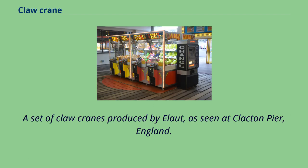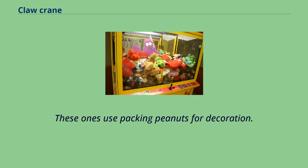A set of claw cranes produced by Elaut, as seen at Clacton Pier, England, use packing peanuts for decoration.